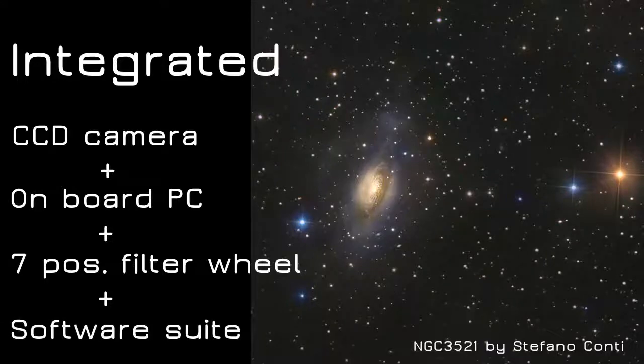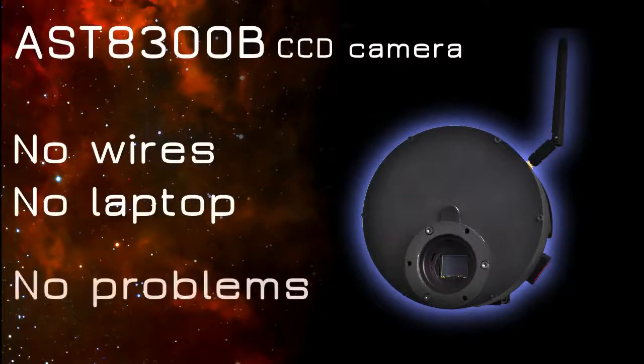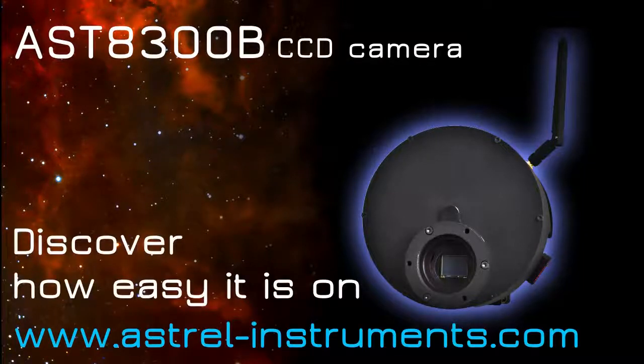ASD8300B — much more than a conventional camera. A complete, integrated solution for deep sky imaging. Astral Instruments ASD8300B: the next step. Discover how easy it is.